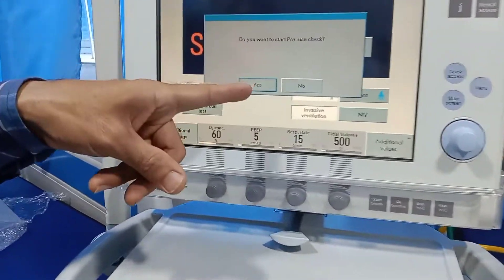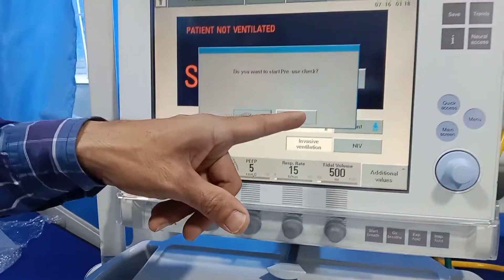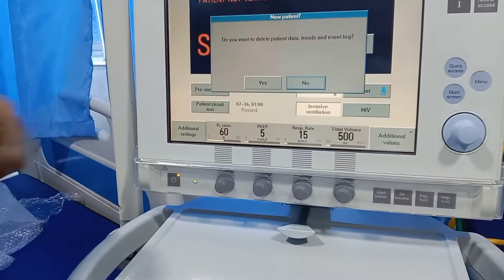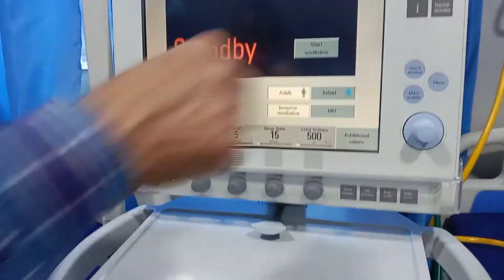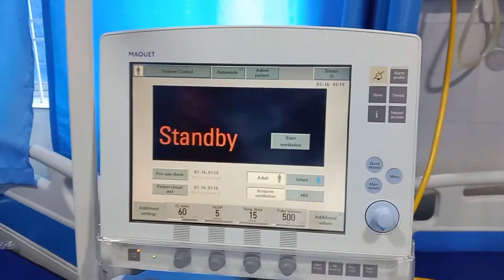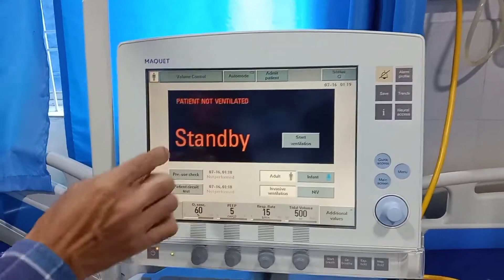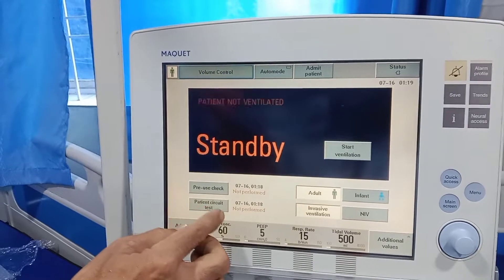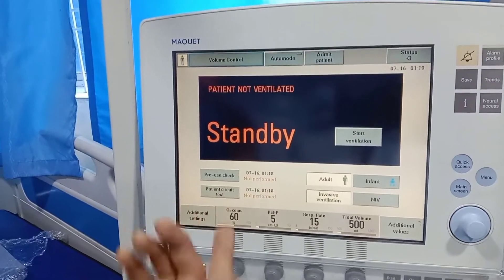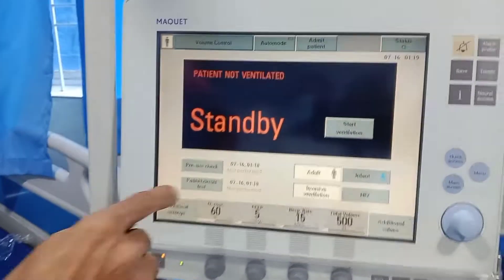If you want to check, click on yes. No means bypass. Here you can see the complete status of the machine. Pre-check: click here to go to checkout. And patient circuit test here — you can check the patient circuit also.